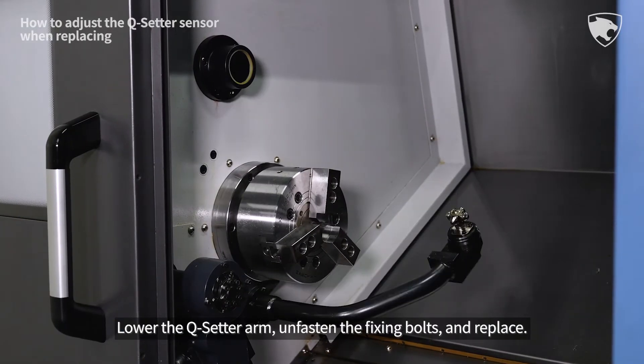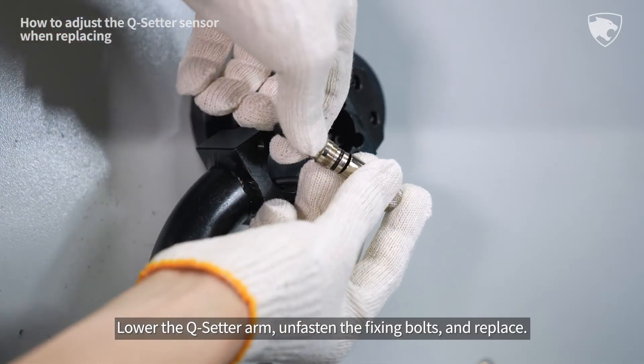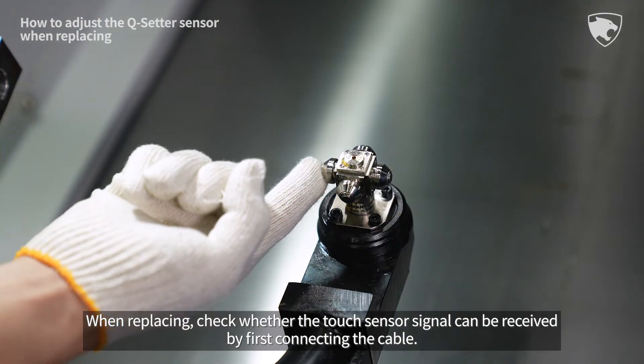Lower the cue setter arm, unfasten the fixing bolts, and replace. When replacing, check whether the touch sensor signal can be received by first connecting the cable.